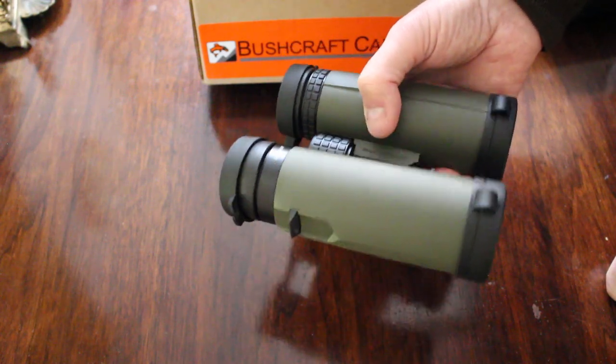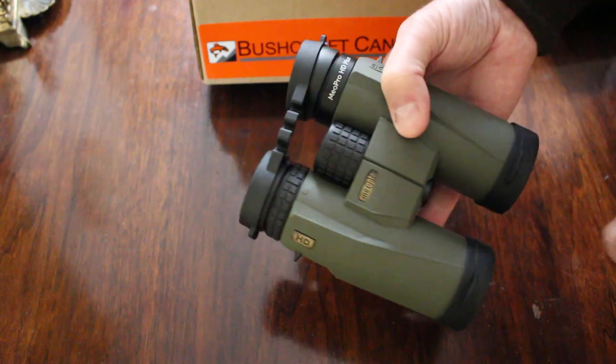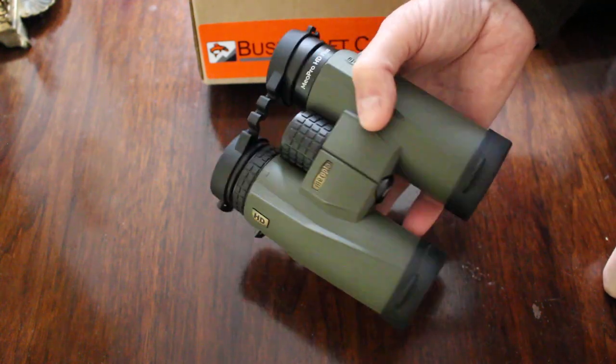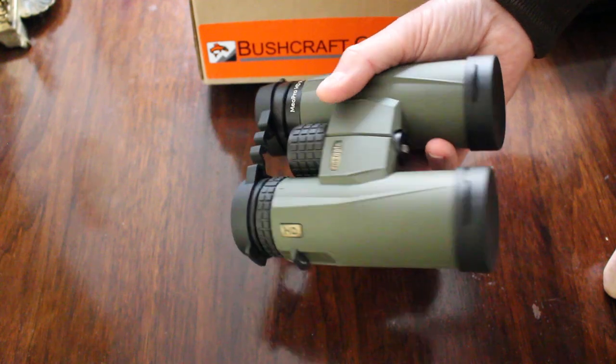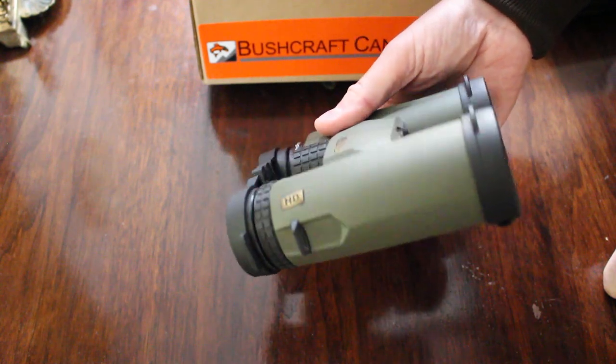If you're a hunter, bird watcher, or you just like having a good pair of binoculars on hand, I would definitely have a look at these new 10x42 Mio Pro HDs.